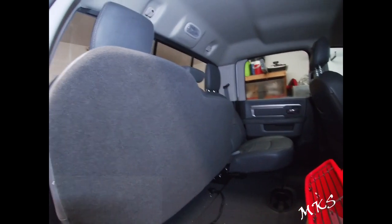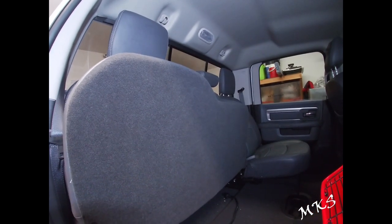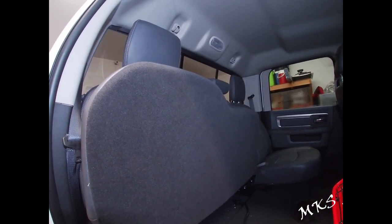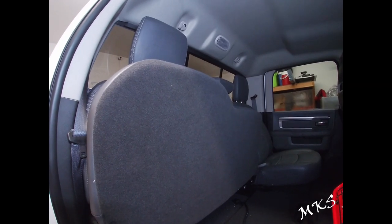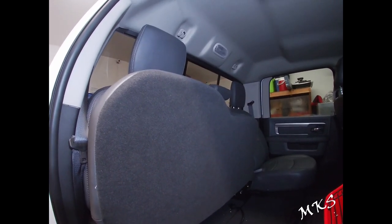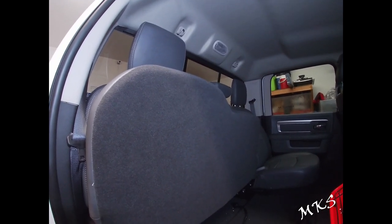Hey guys, welcome back to the channel. In today's video, I know previously we talked about taking this thing to the dealership. It is still going to the dealership, but because the wait time to where they can actually get me in is pretty significant — like at least a couple of days — I figured I'd go ahead and reseal the brake light so that when we get it over there, it's not sitting and just collecting rain and water.